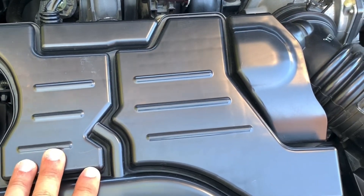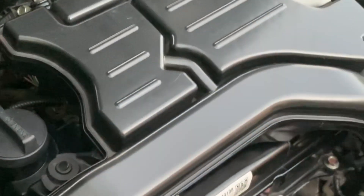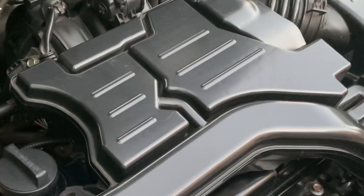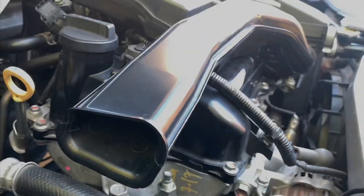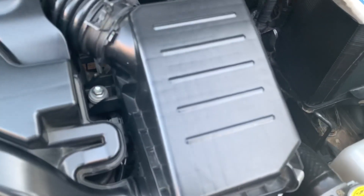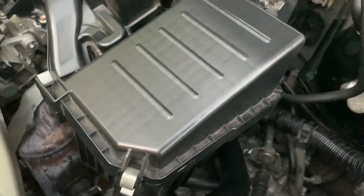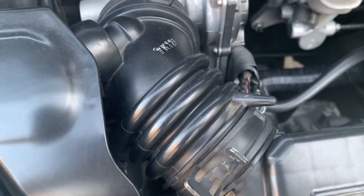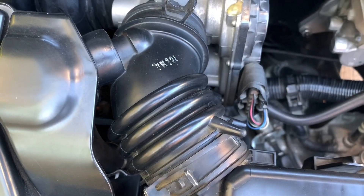This cover protects the engine from dust and debris. It's also there for noise and heat insulation. This plastic hose, this box including the filter inside it and this throttle body hose allow air to reach the actual engine.